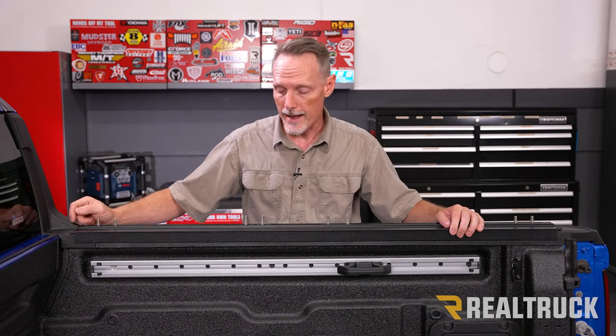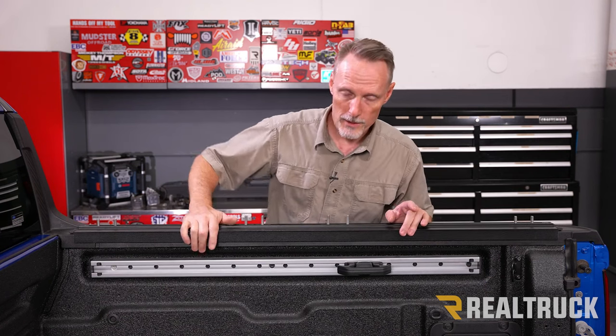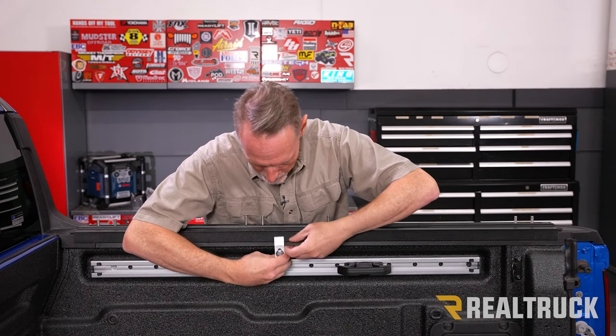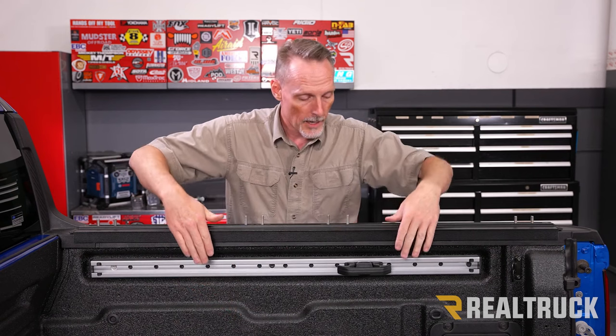Make sure that distance is even. If you're just running the rail, you can clamp it down using the provided clamps — they just slide up into your bed cap, and the clamp mates into the grooves on the rail. Tighten it down with a half-inch. We are also going to be installing a tonneau cover on top of that, so let me show you the extra steps.